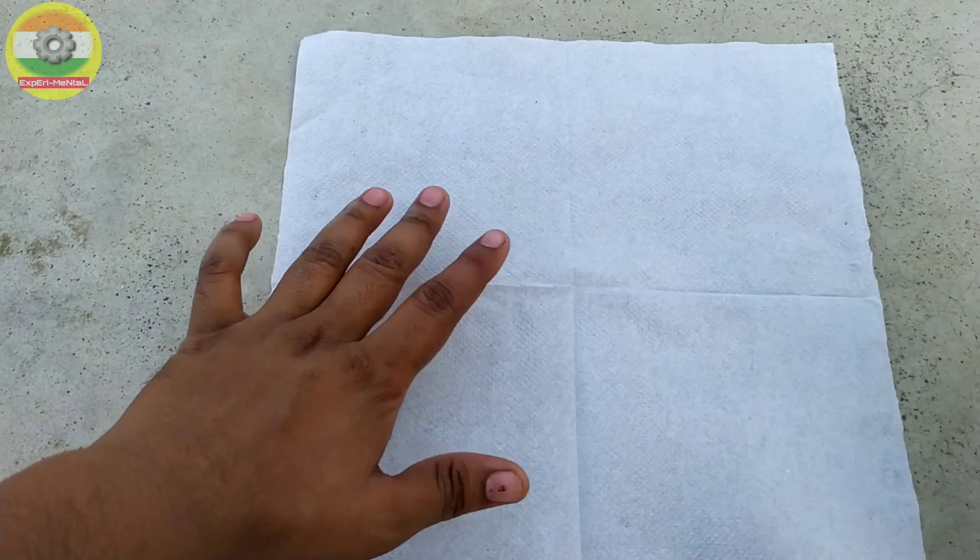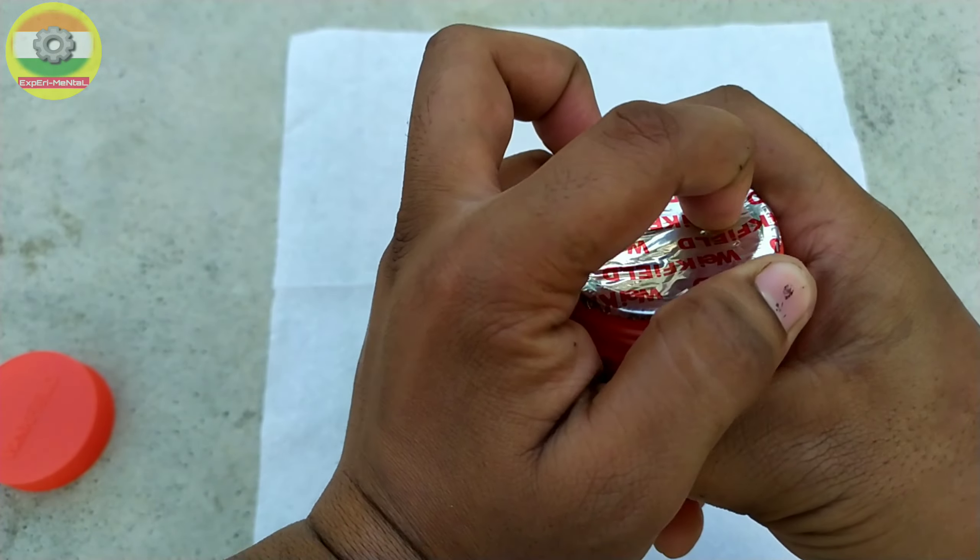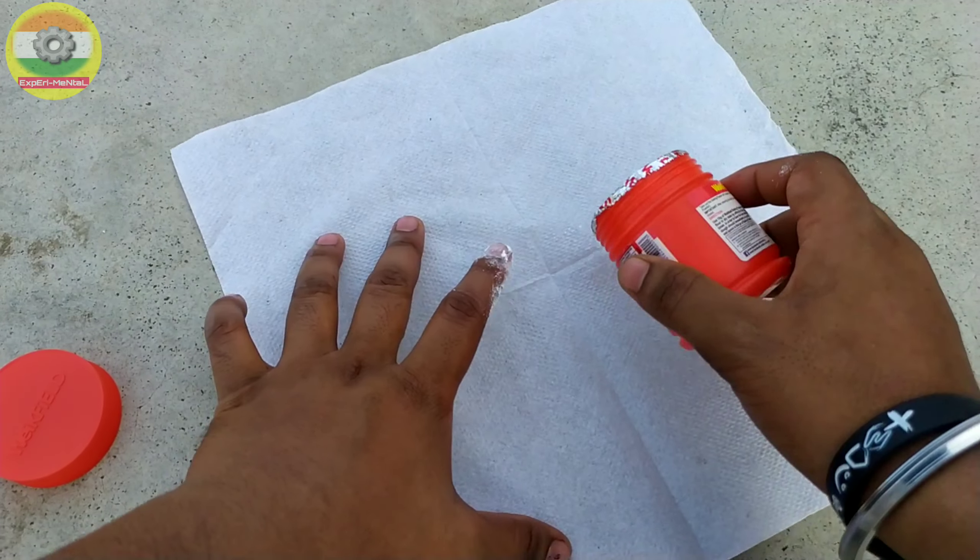[Non-English instructions, likely Bengali: describing placement of baking soda wrapped in tissue paper inside the rocket body.]